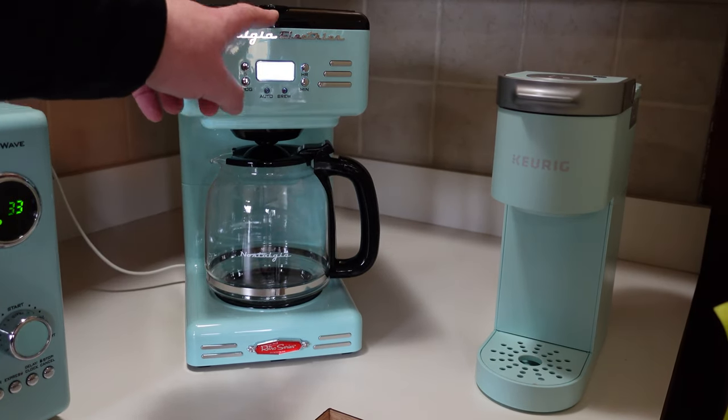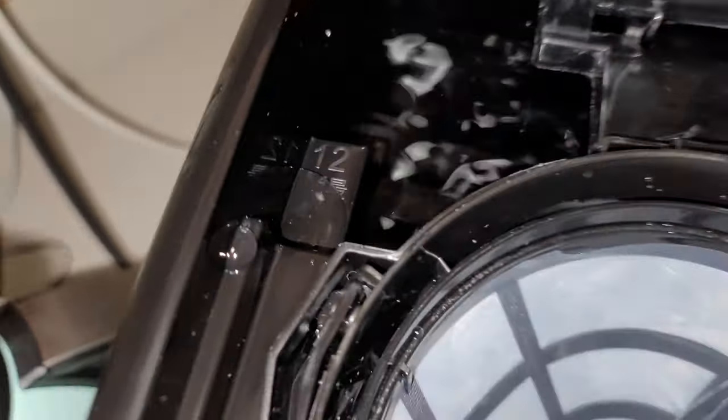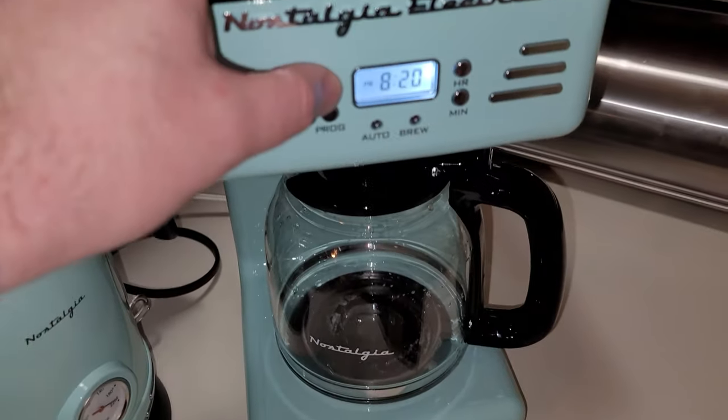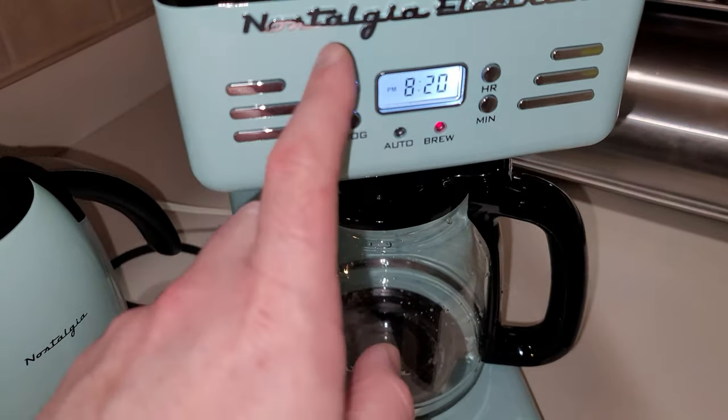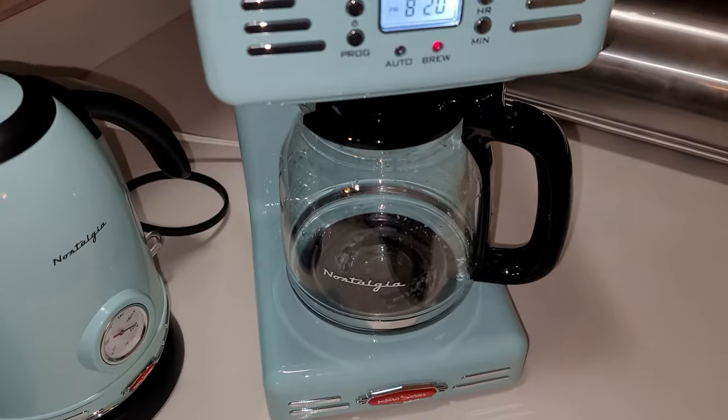The manual just says hand wash. You can see the markings up to 12 cups so you know how much water to use, with incremental steps to determine how much coffee you want. Once you hit power, it starts brewing. I'm going to set the auto-brew timer tonight so it's ready in the morning. We'll see how it goes.